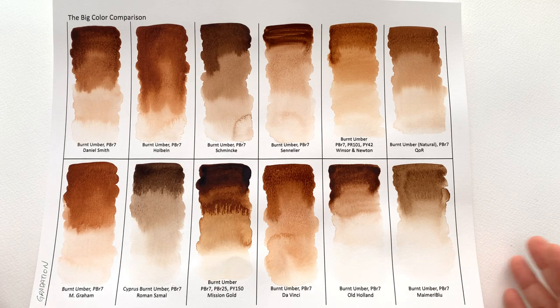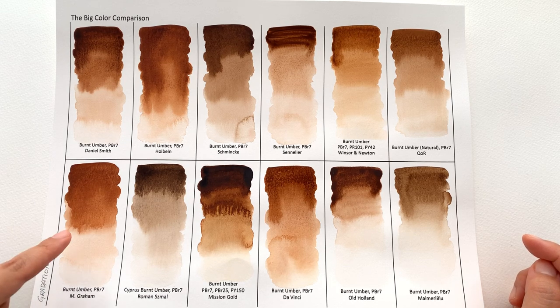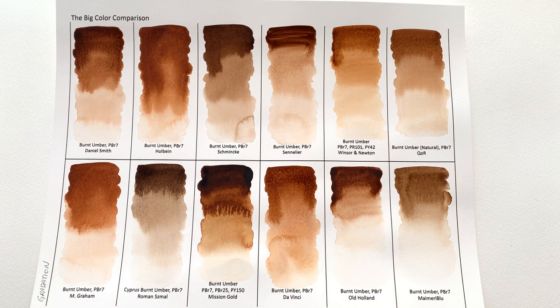Welcome back to the Colossal Color Showdown. This is part two of looking at burnt umber. In this video we're going to be testing the gradation, the salt test, and how it mixes with other colors.